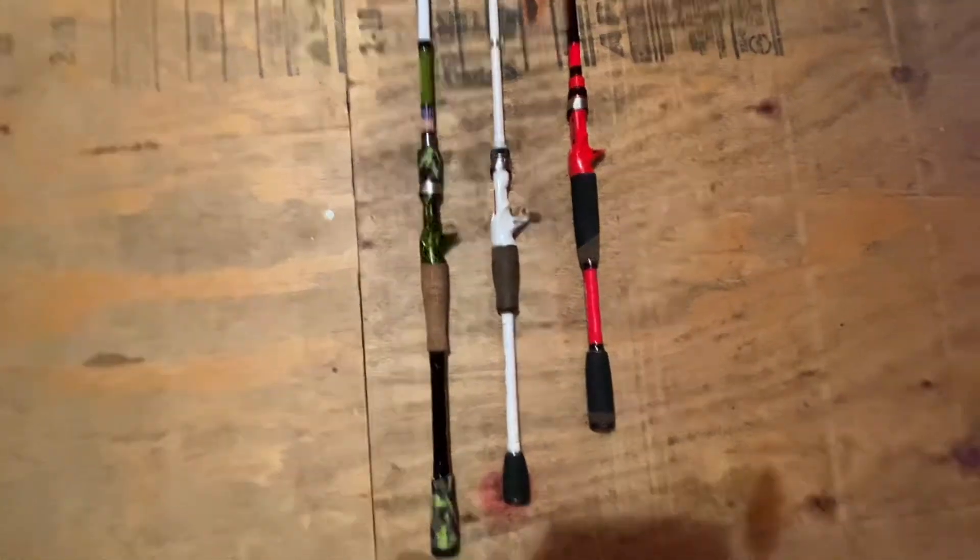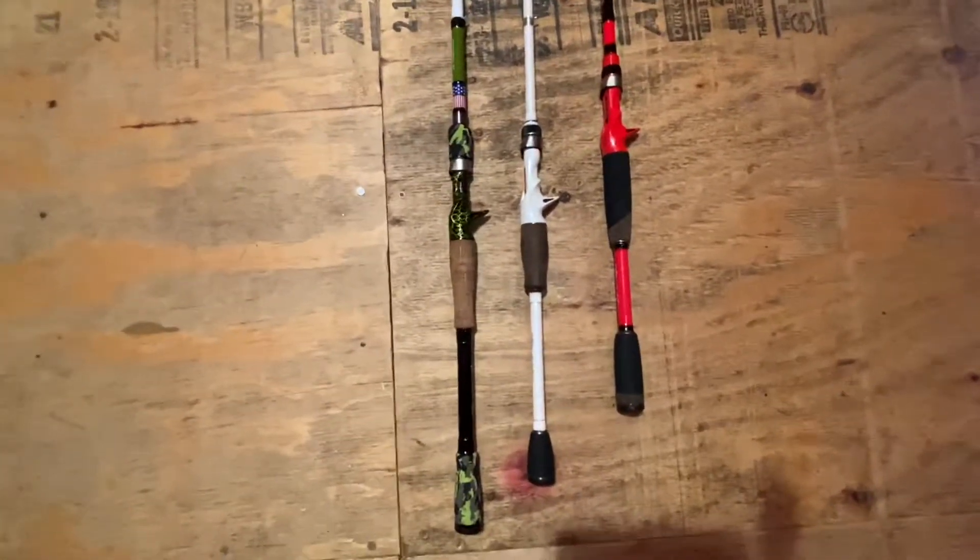Hey guys, welcome back to another video. I'll be going over all of my favorite rods.